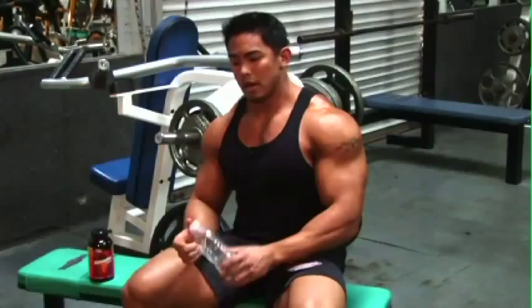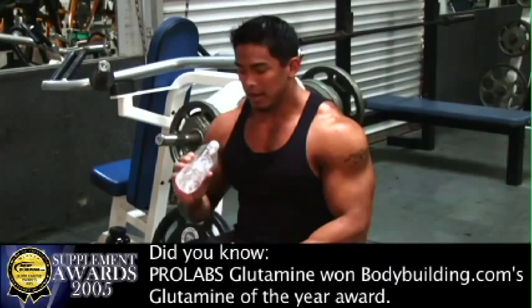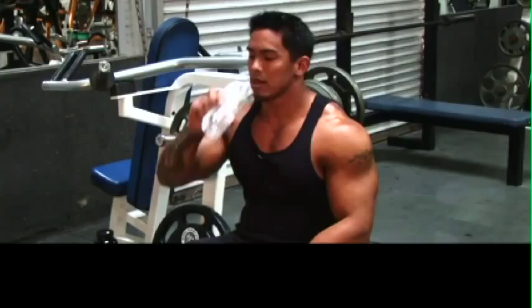I'm halfway through my workout, and what I like to do is take a few minutes and grab my glutamine by ProLab. I'll take a scoop, throw it in my water, shake it up, and drink it. Glutamine is the most abundant amino acid in your body, and it helps with recuperation and feeds your muscles. It's very important and very easy to use. And back to my workout.